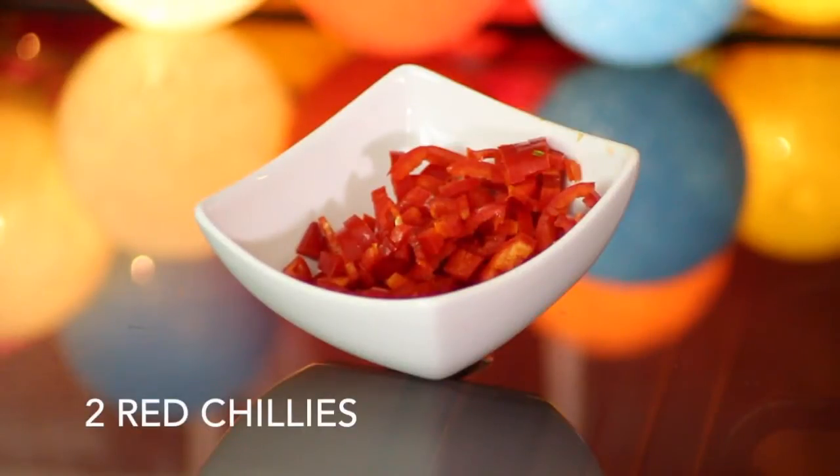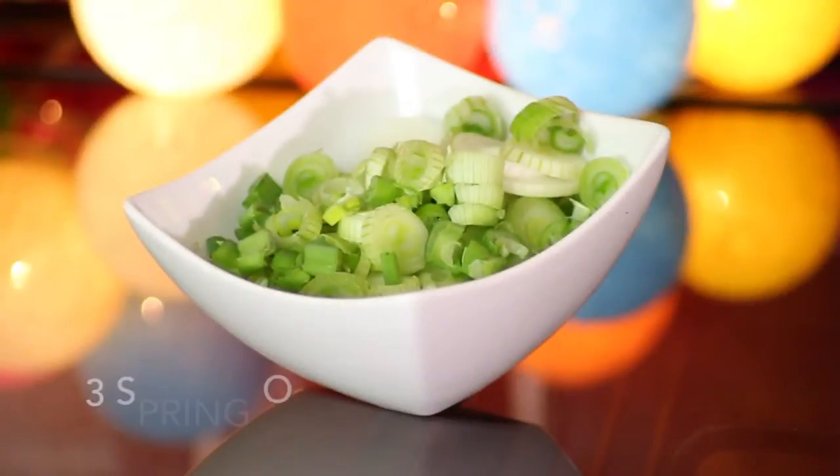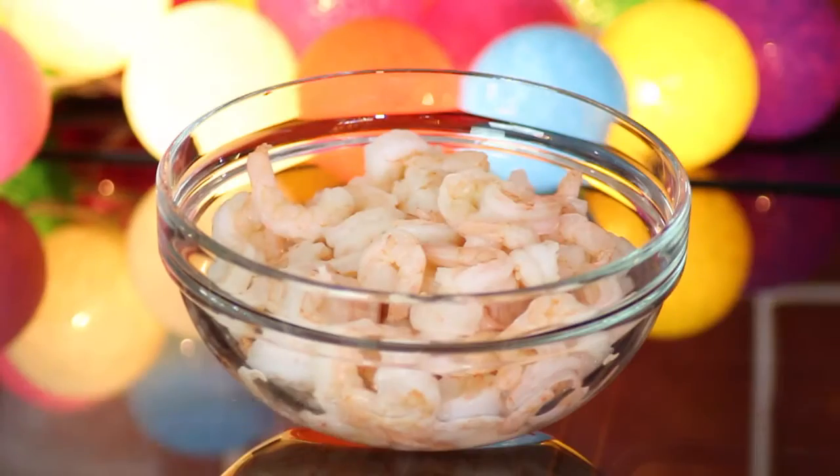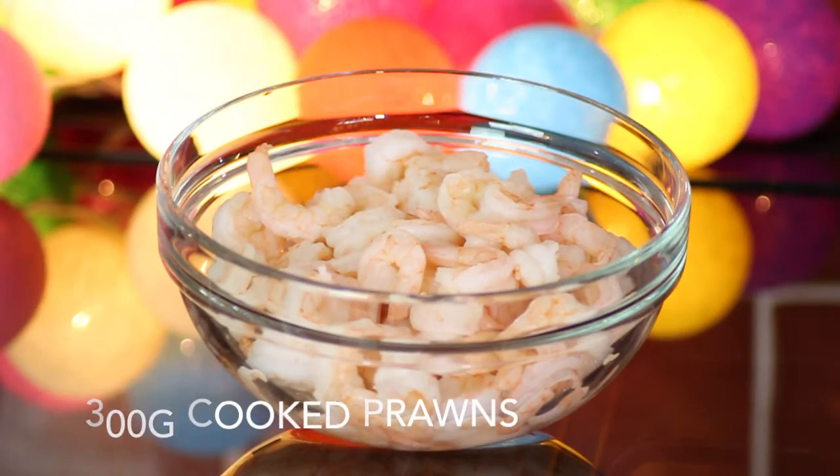Two small red chillies sliced up, three spring onions finely sliced — you may also know these as scallions or green onions — and finally 300 grams of cooked prawns.